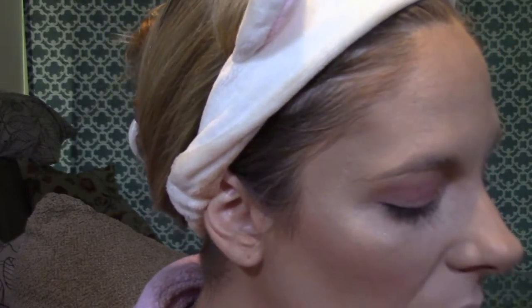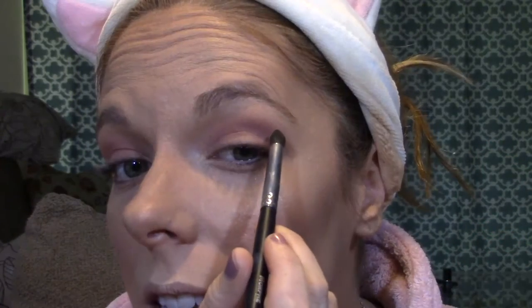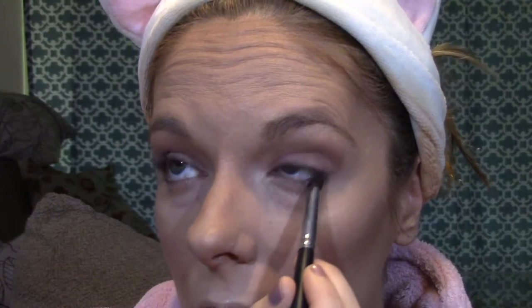I'm going to go in with one more eyeshadow shade — Barcelona Beach by Makeup Geek. I'm taking this on a Morphe M169 pencil brush and going above my crease to deepen it up a little bit. I'm also going to take a little bit of this and put it on my lower lash line. That's all of the shadows we're going to be using on our eyes today.